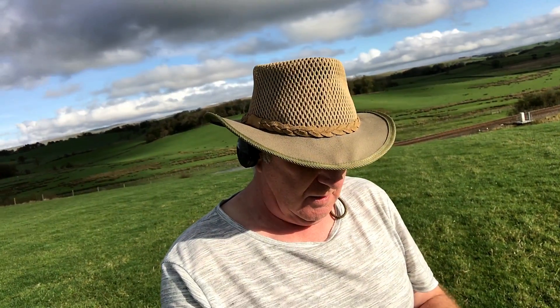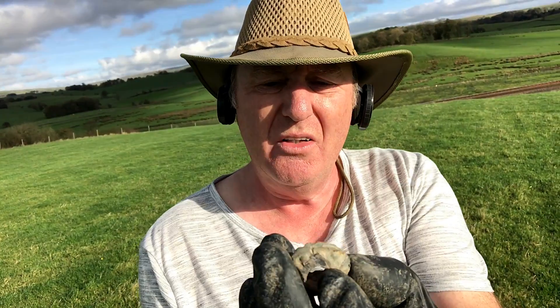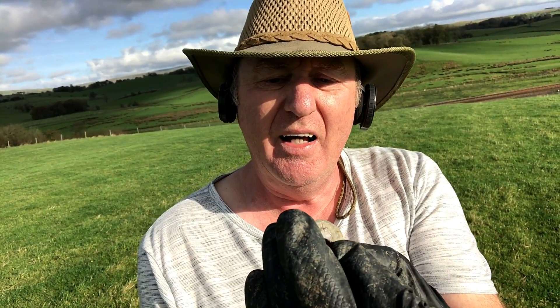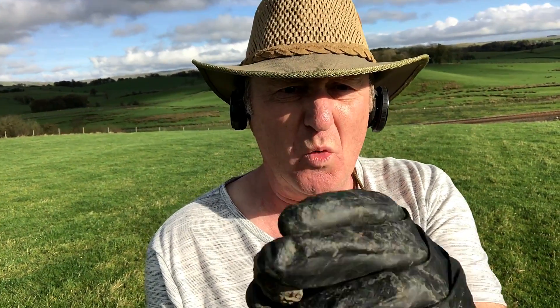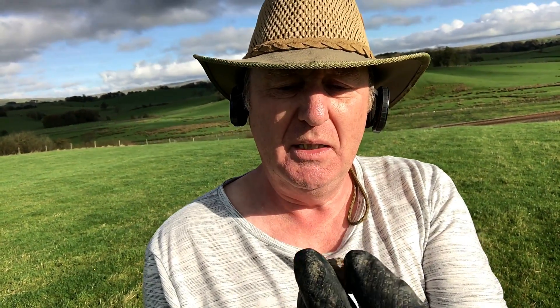Look at that — it's a lovely spindle whorl. I love spindle whorls — that was a cracker, nicely decorated. Medieval. Medieval is 1066 to 1500 — for some strange reason it's 1509 for coins. That's what the PAS and the British Museum decided. Did you know that? Educational this, isn't it?